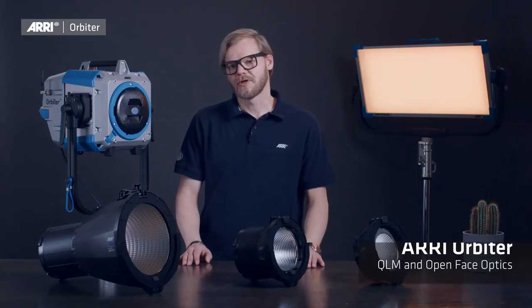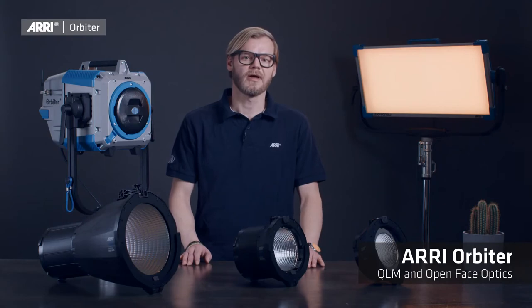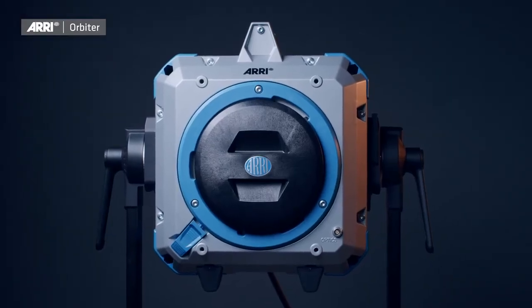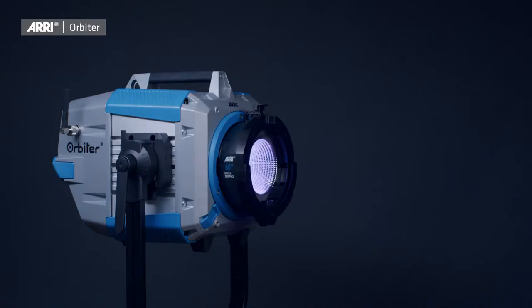In this episode we will have a closer look at the quick lighting mount system itself, and we will also take a deeper dive into the use of the three available open-face optics.